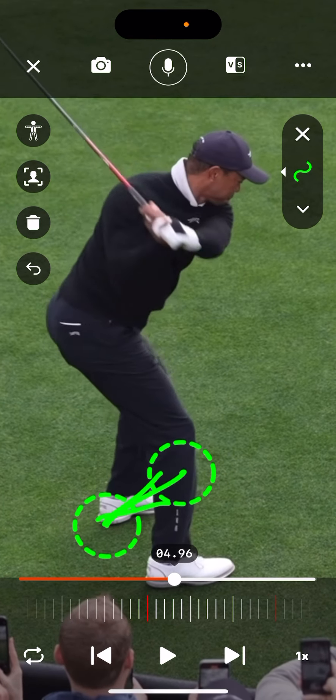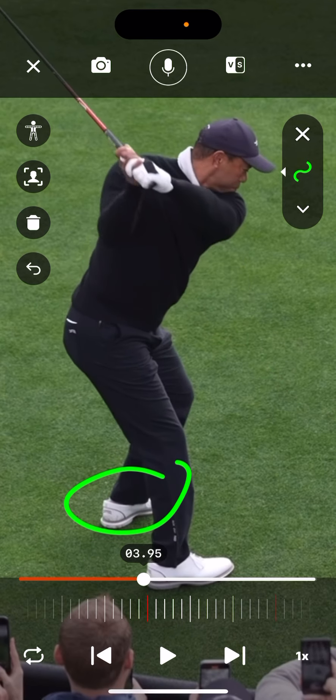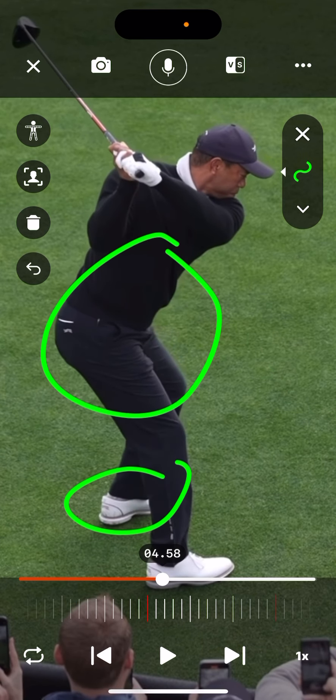So this foot is moving and facilitating the pivot and the transition correctly. A little complicated, I know, but if you get some awareness and control over what's happening on the ground — especially with your lead foot — you'd be amazed how well the rest of the chain works. Let me know your thoughts.